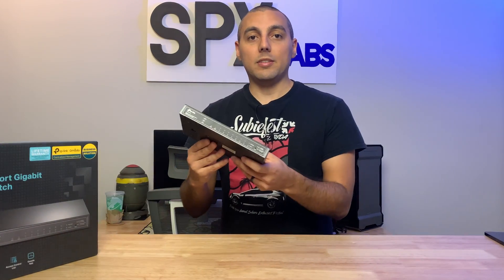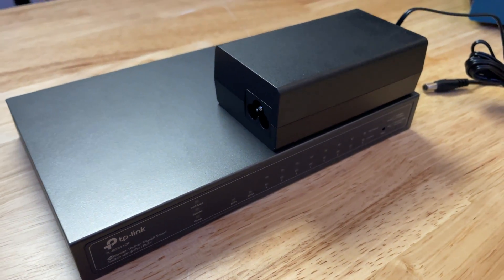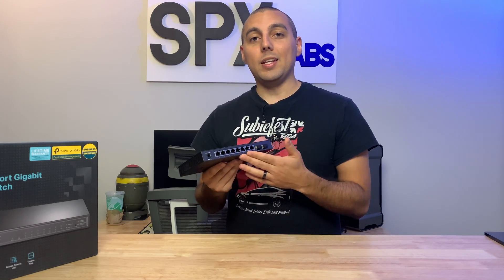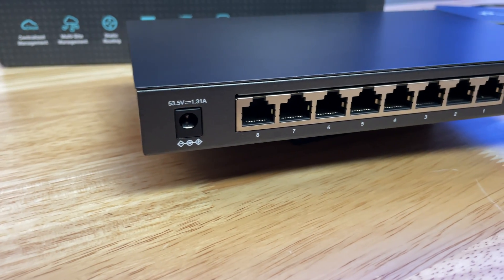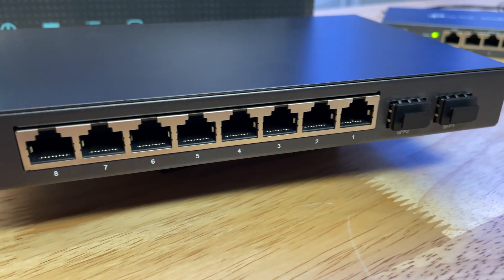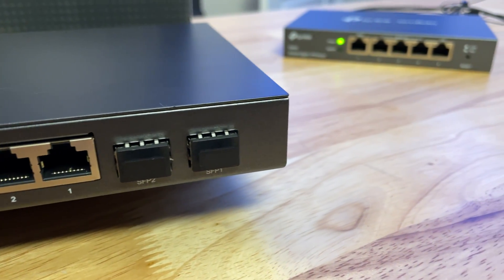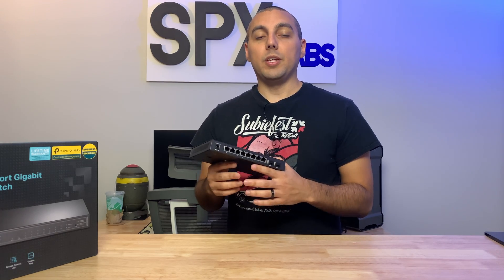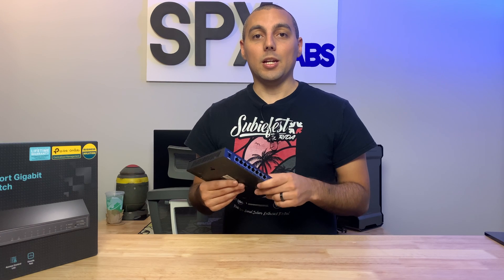This switch looks like it's designed to sit on a desk, so all the activity lights are on the front so you can see what's going on, and then on the rear are the ports themselves. We have eight RJ45 PoE Plus ports that are 802.3 compliant. These are all one gigabit per second ports, and we also have two SFP ports that are one gigabit per second. All of these ports are capable of hitting one gigabit up and down because the switch has a 20 gigabit backplane.